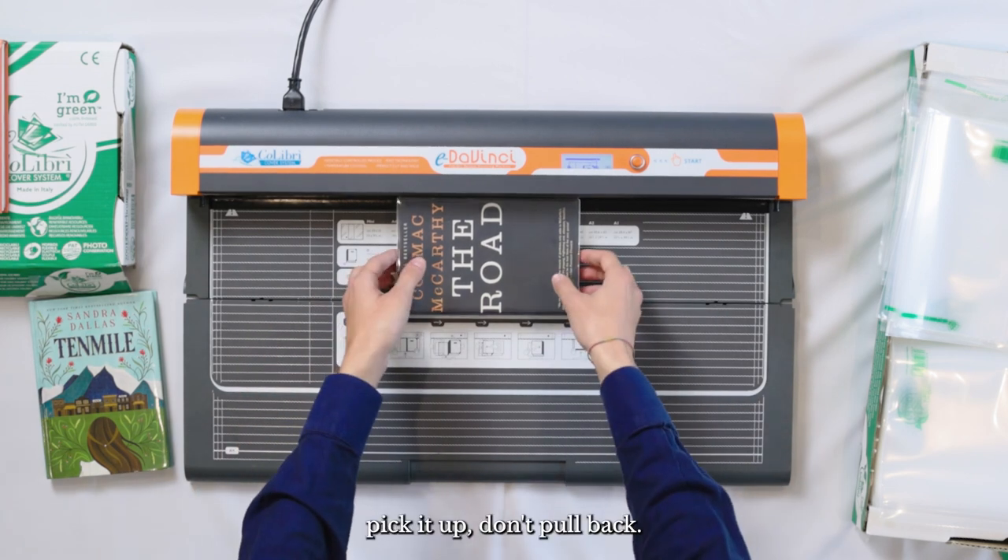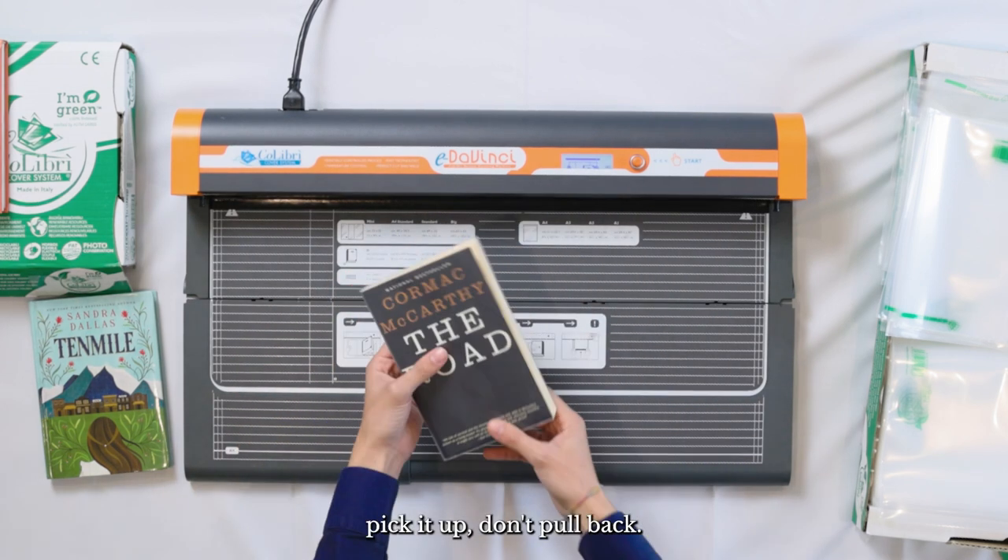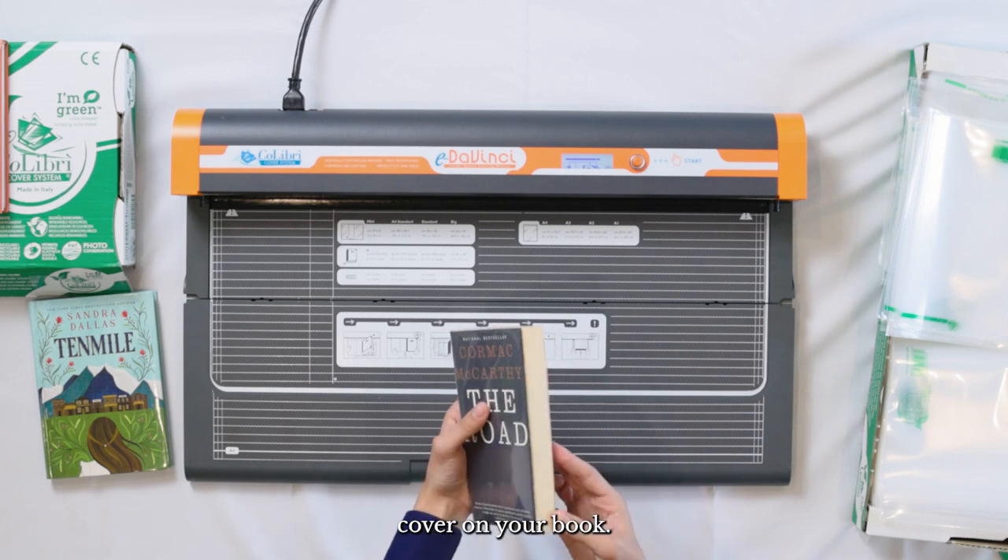Now once again don't forget — pick it up, don't pull back — and now you've got a custom fit cover on your book.